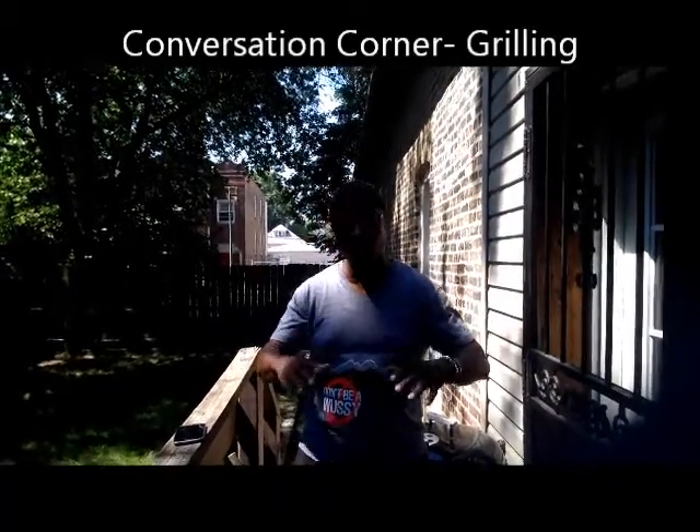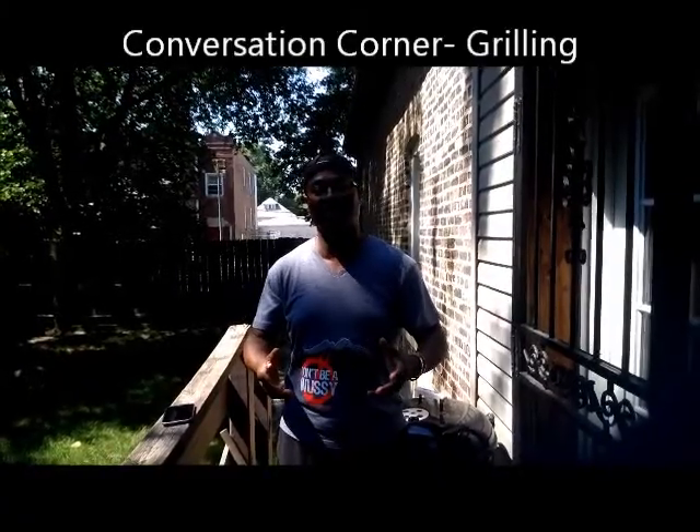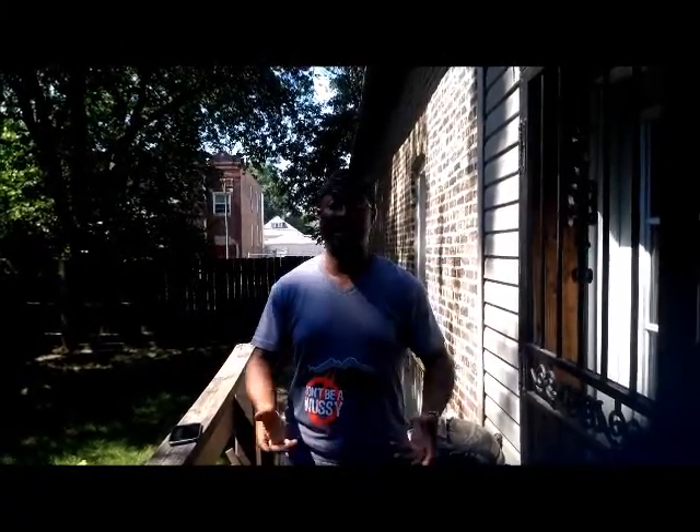Peace everybody, this is Thomas Amal with a really special edition of Conversation Corner. I wanted to show something, another side of me that most people don't know, is that I do cook.